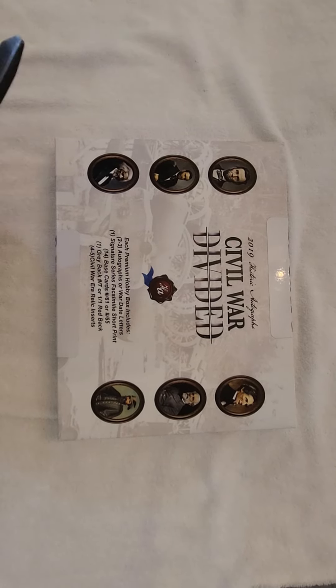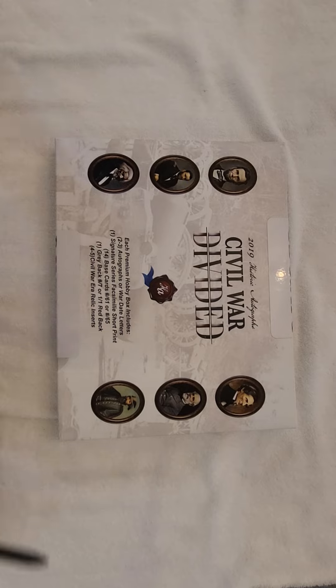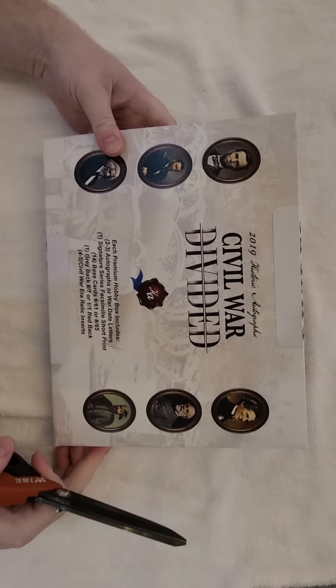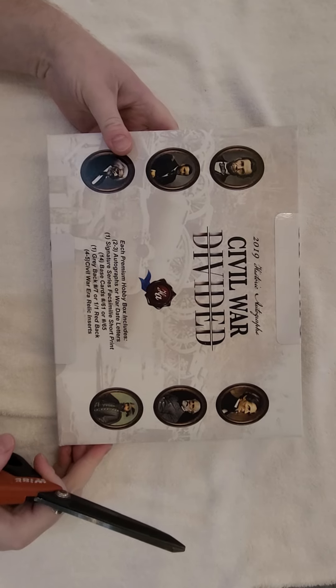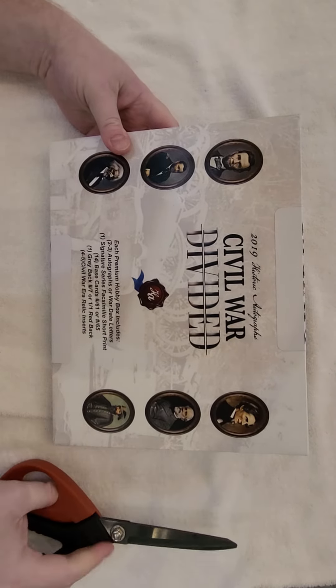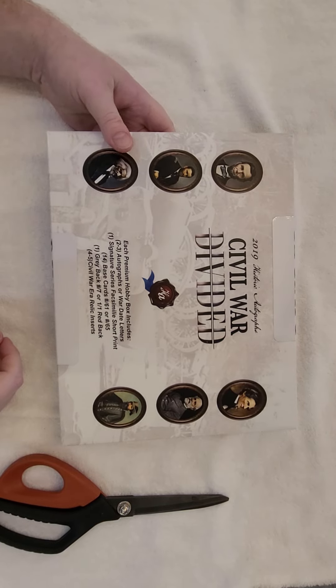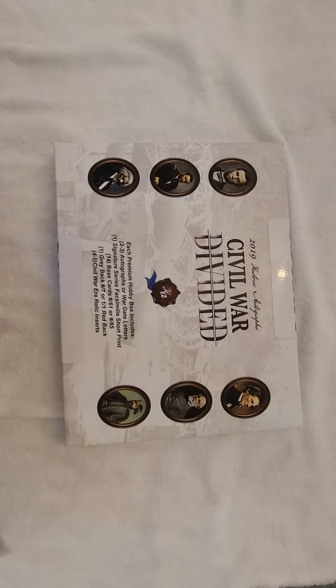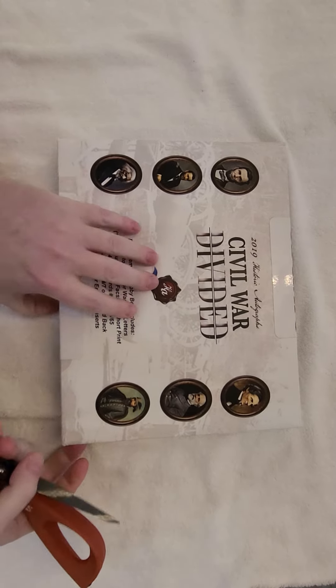Hello, everyone. I'm here to open up a 2019 Historic Autograph Civil War Divided Premium Hobby Box. These are pretty hard to find nowadays, so I was kind of excited to find it. I decided to film myself while opening it, so hopefully that brings me some luck. And we'll see what we get.